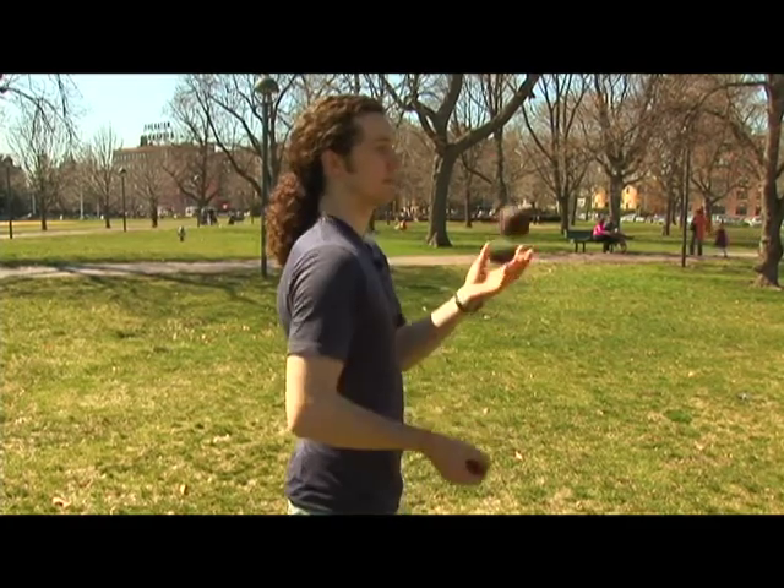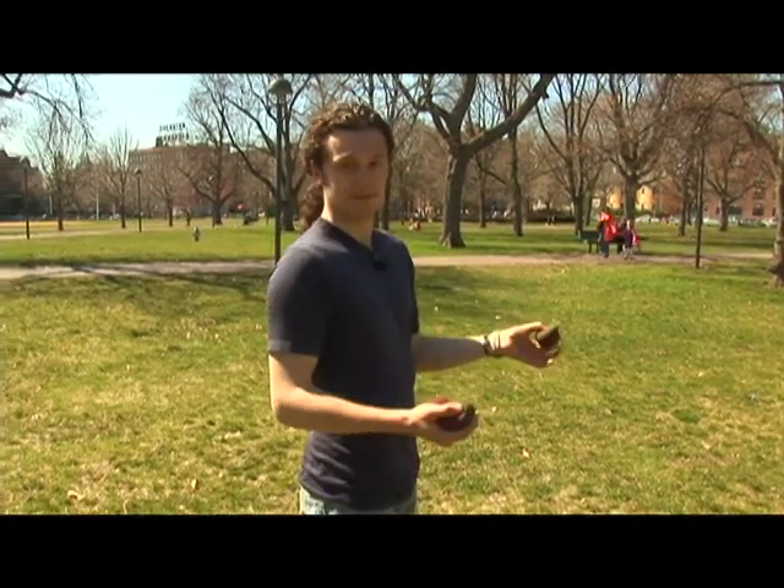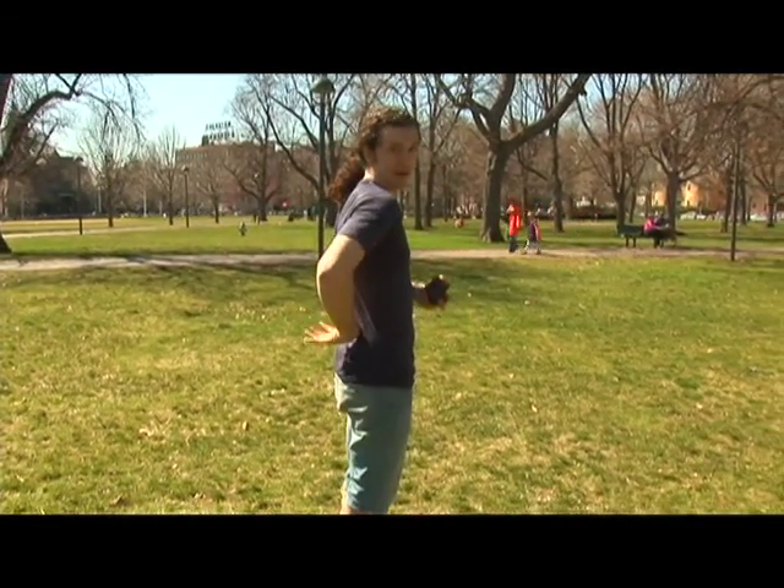To start out with, this is a hard trick. It's pretty difficult — you don't actually see the ball when you catch it. I'll just show you what it looks like: this is one dolphin catch. If you see, the throw is coming from my opposite hand, crossing over this shoulder, then I catch it blind behind my back with this hand.